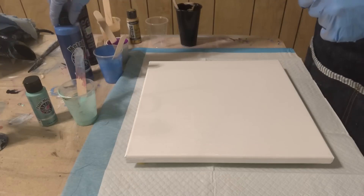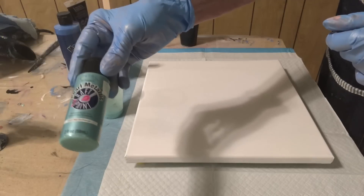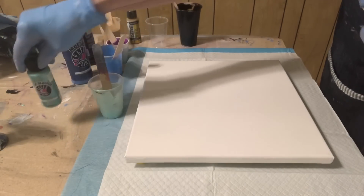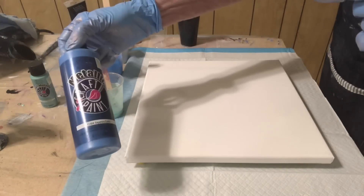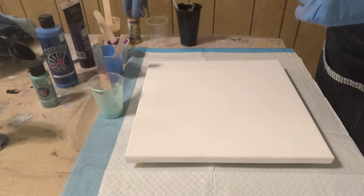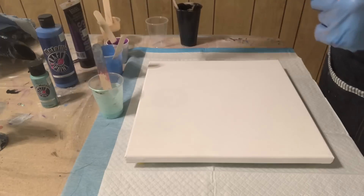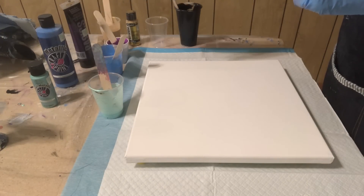My colors — I had a little bit of this left over so I'm gonna use it. That's the Anita's pearl blue, which looks green. This is Anita's metallic sapphire. This is Liquitex prism violet. This one is the DecoArt Extreme Sheen 24 karat gold. These are mixed one part paint, two parts Floetrol with water to thin.